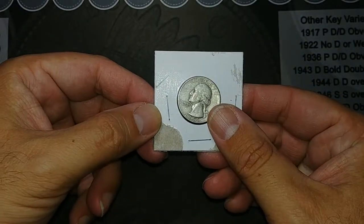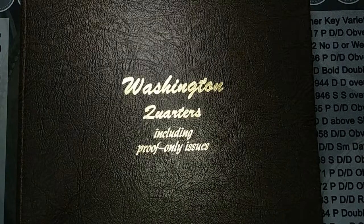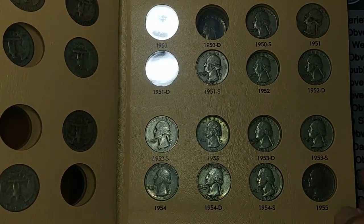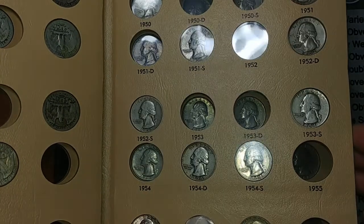So let's get that album out and make sure that I do need it. Okay, I've got the album out, and I did verify that I did need it, and I popped it in there right there — 52S. Looking good. One more coin closer to being done with this.